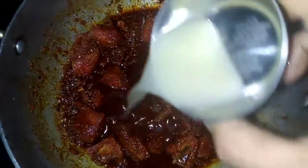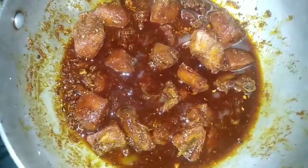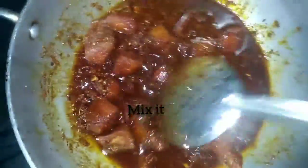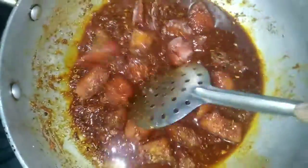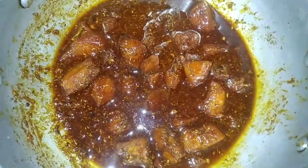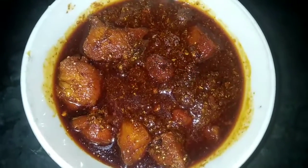Let's cut the lemon juice and add it to the container. I am going to prepare chicken pickles for 15-20 days.